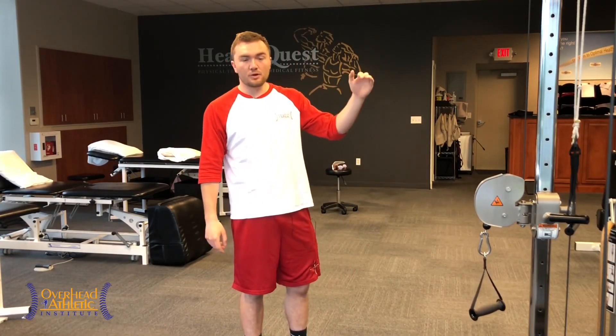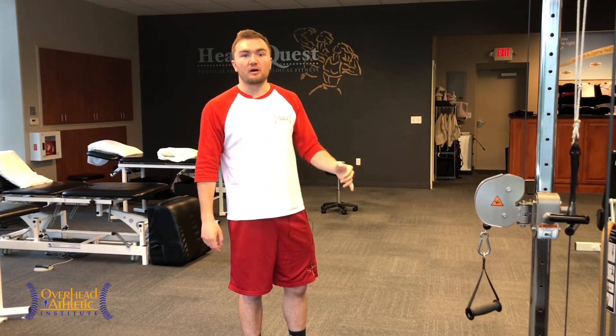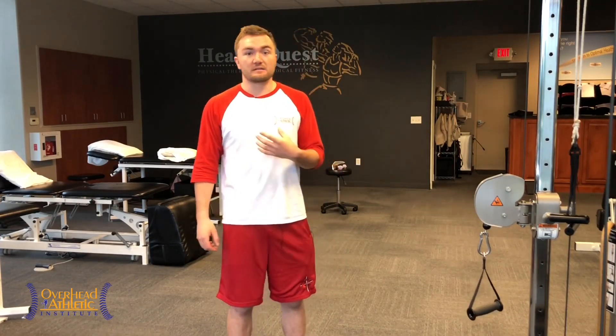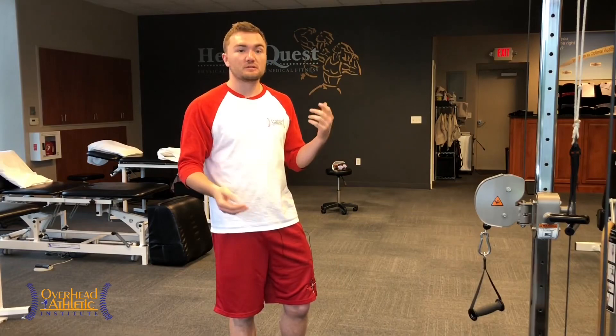Check it out at overheadathletics.com under products — we have return-to-throw programs and whatever you guys want. We are trying to help you stay on the field, perform better than you have, and stay out of the doctor's office and out of the therapy clinic. We know how detrimental an injury can be as athletes who have had injuries here at the Overhead Athletic Institute, and we want to prevent that. Email us if you have any questions at overheadathletics@gmail.com, and we'll see you at the next video.